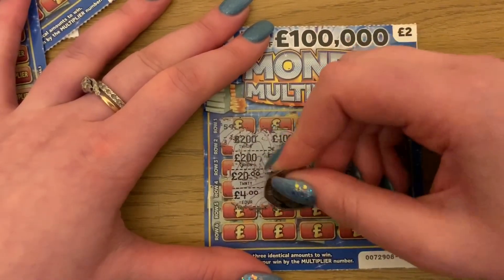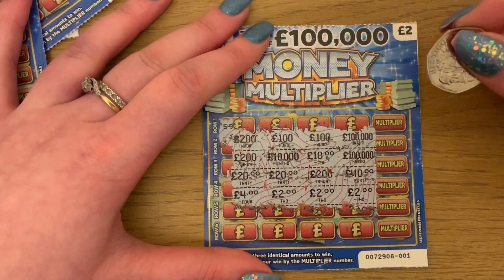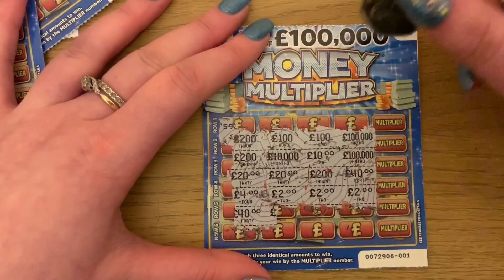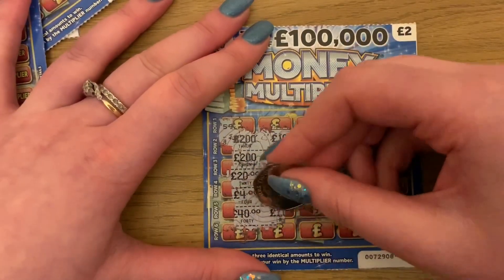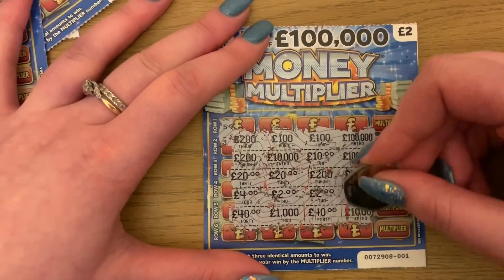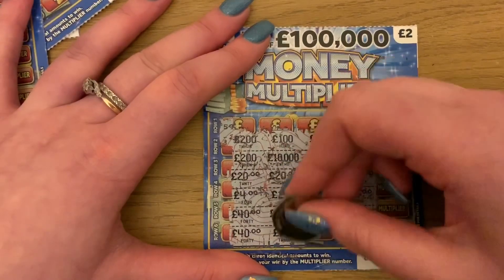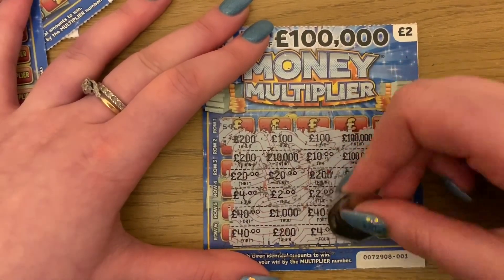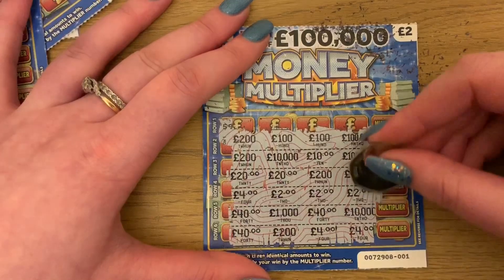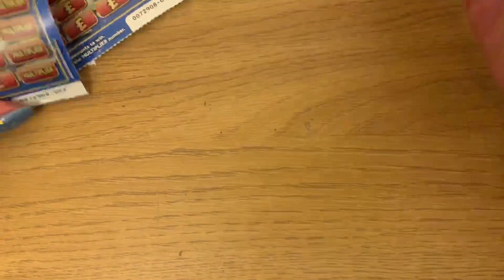Four pound, two pound, two pound, two pounds — so there's a two pound win. We'll check the multiplier in a bit and see if that's got anything on it. Last row: one, two, three, four, five — not last row yet. Two pound. So we've got that two pound there, let's see if we can multiply it. Times one, so that's two pound. Let's go for the next one.